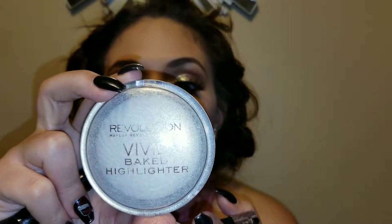Now I'm going to take my highlighting brush. Today I'm mixing the Wet and Wild Mega Glow Highlighting Powder in Precious Petals with the Makeup Revolution Baked Highlighting Powder in Golden Lights — I'm going to mix the two together.